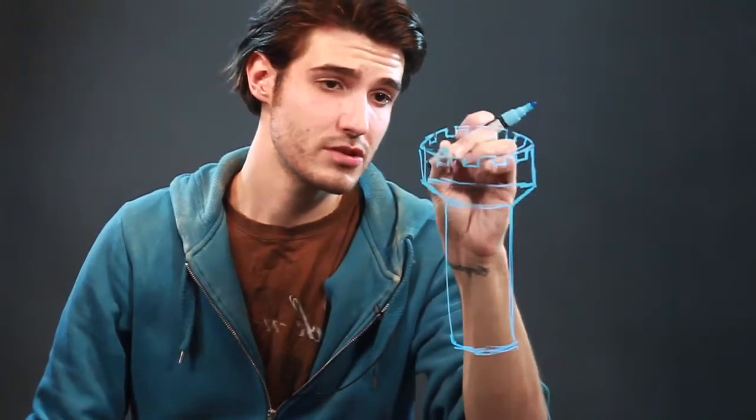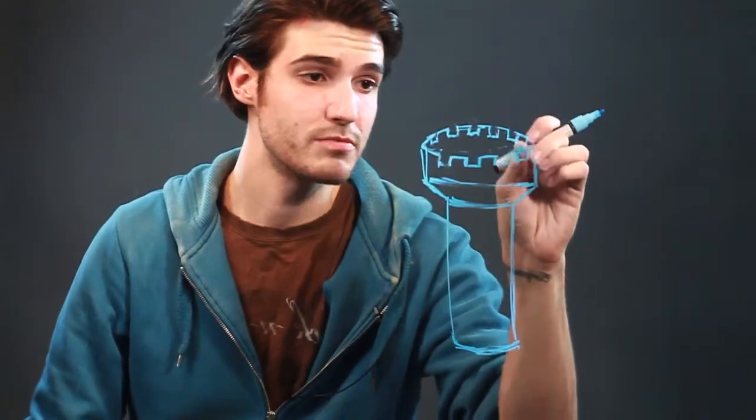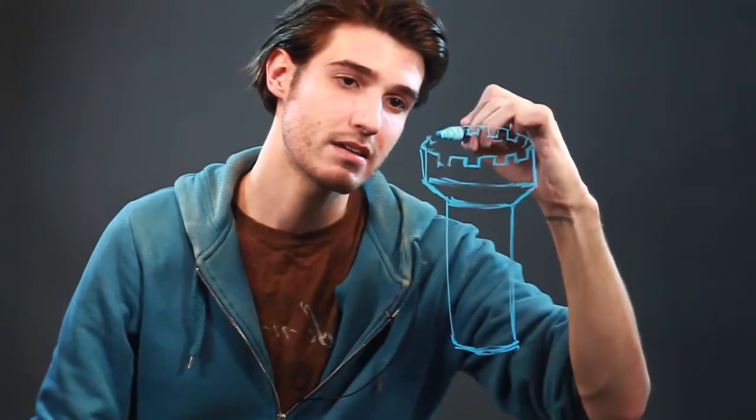Always, whenever you're drawing, just make sure that you're alright with making an outline for yourself beforehand. Because if you're learning, you've got to make sure that you've got all those things together. You can't expect to know what you're doing right off the bat.